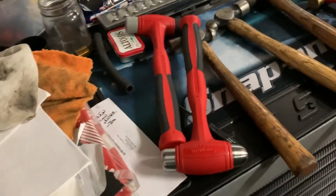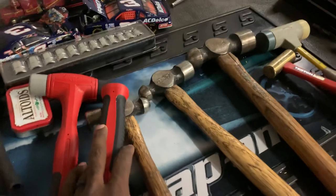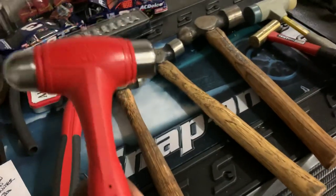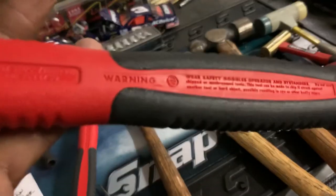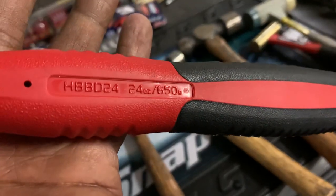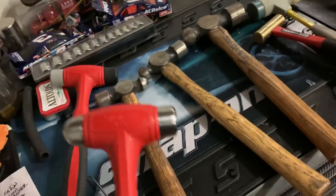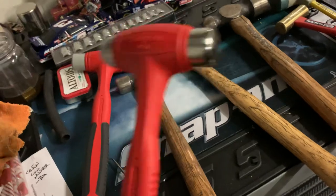I just got myself my very first hammer — I got a set of dead blows coming here pretty soon. But I got myself this 24-ounce Snap-on hammer, part number HBBD24, a 24-ounce ball peen hammer. I thought it was a good weight and a good size for what I would traditionally use it for.